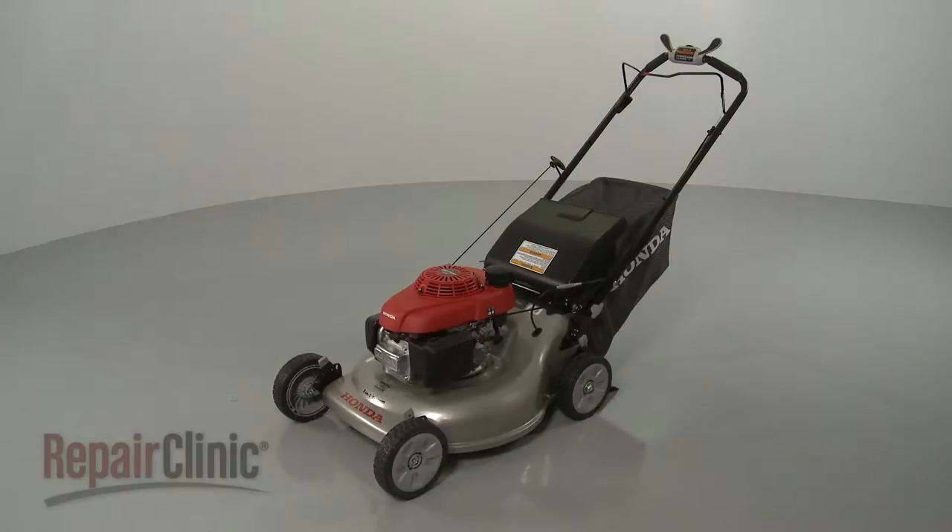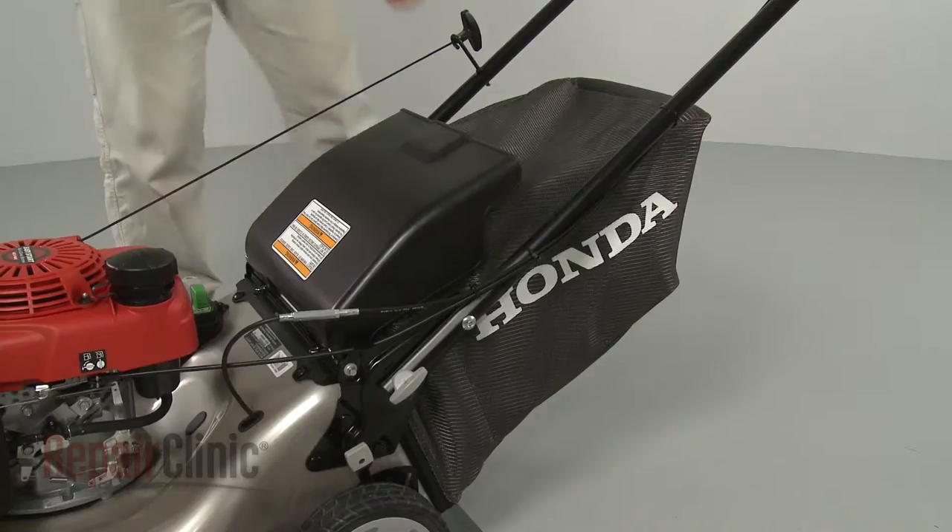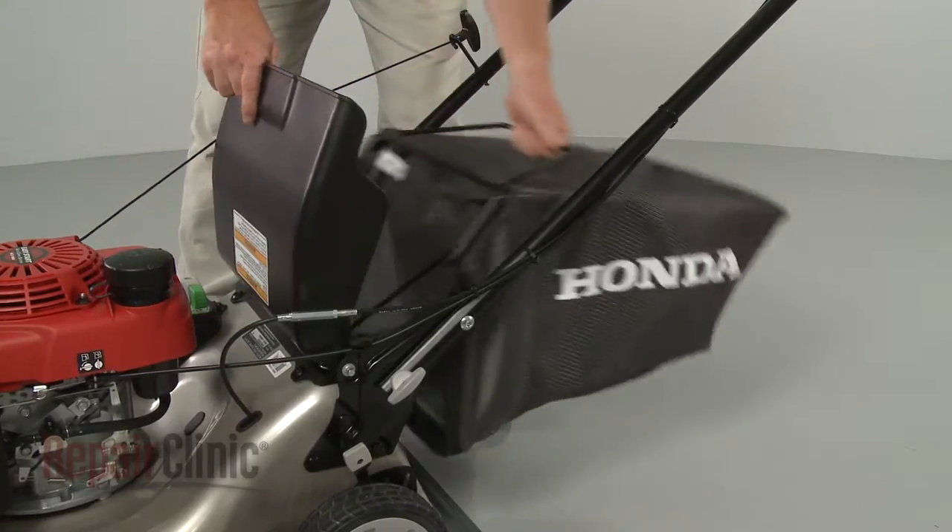Before you replace the Trail Shield Retainer Clip on your lawn mower, remove the grass bag, if applicable.